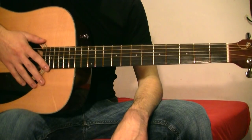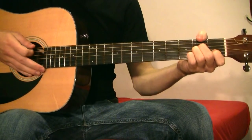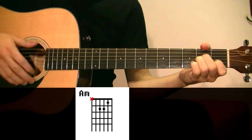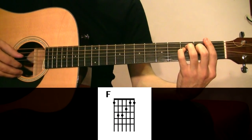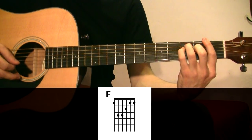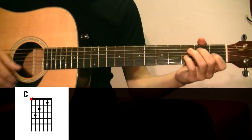After the bridge, we go with the chorus. For the chorus, we need again an A minor, an F, a C, a G, and a G.